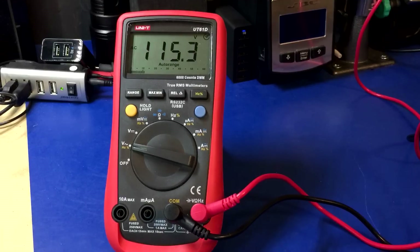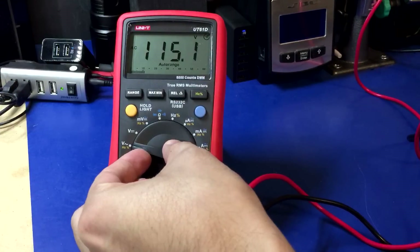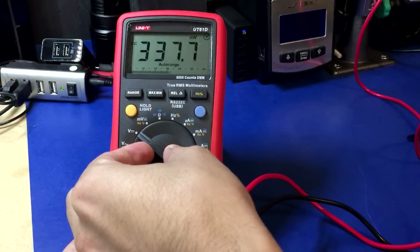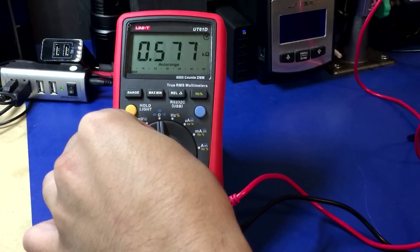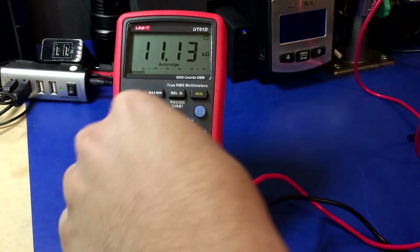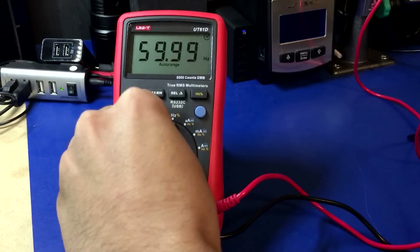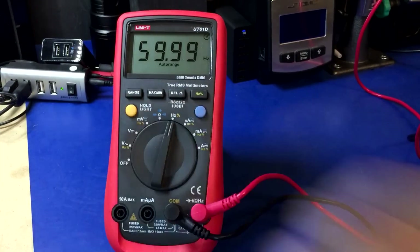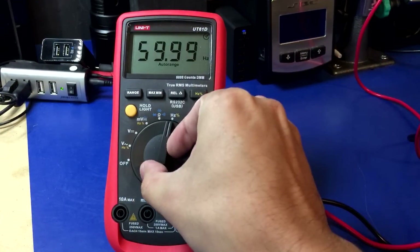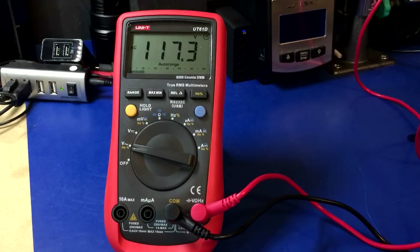Got the Uni-T UT61D plugged into the mains — volts AC reading 115.2, which is about right. Let's see what happens. It's not happy, whatever it's doing. I don't know why I bother switching it into the current range since we don't have anything plugged into those jacks, but I guess I'm just being thorough. Uni-T UT61D — thumbs up.